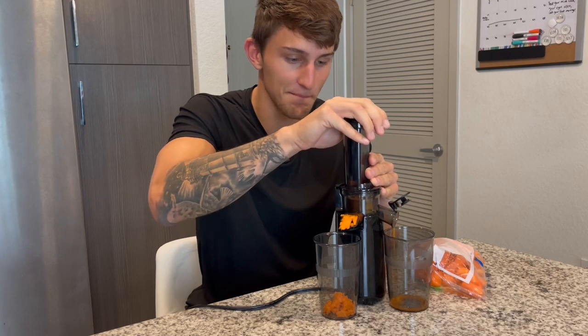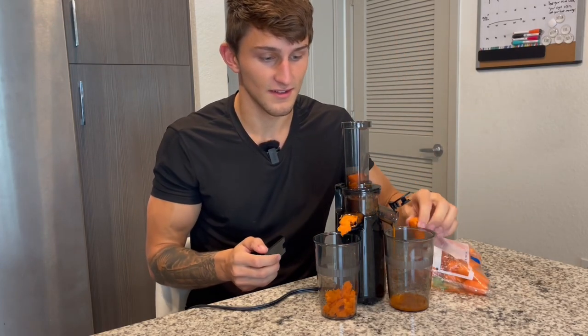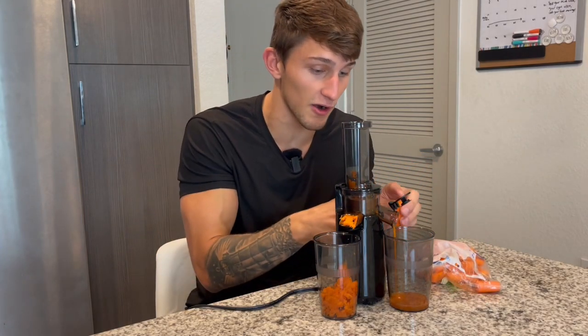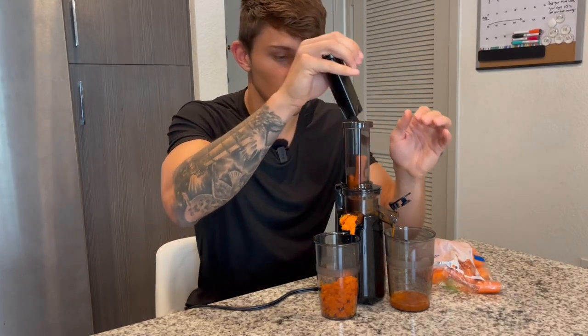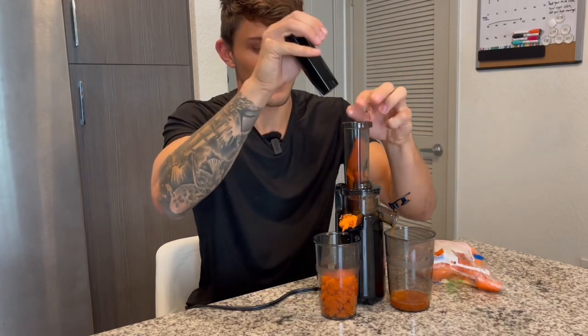Wow, this is working amazing. Look at all that pulp that's coming out — that is still good stuff right there. But this juice, a very vitamin rich juice, and I just love how fast this is working.